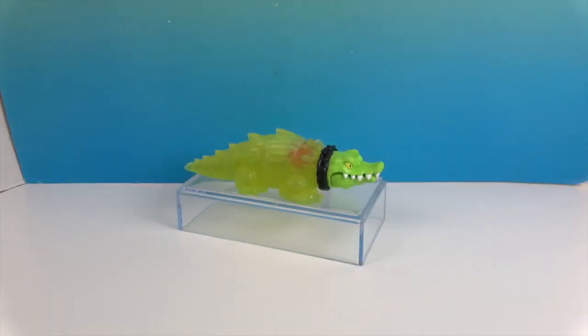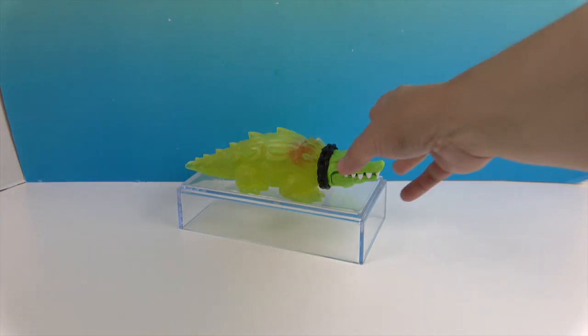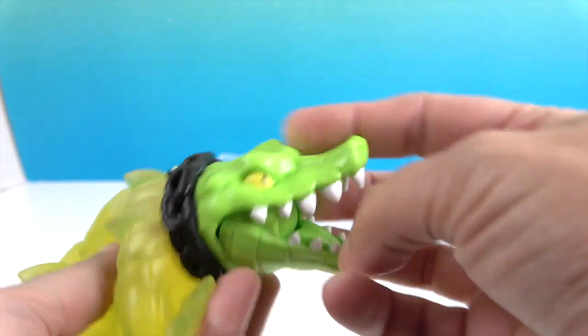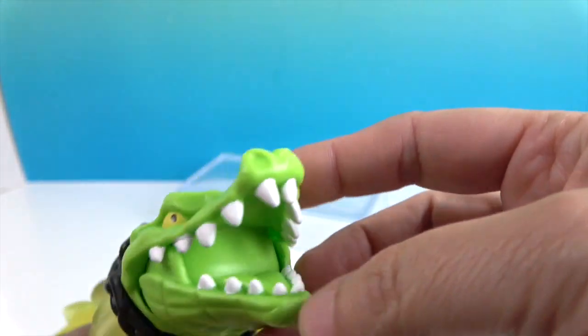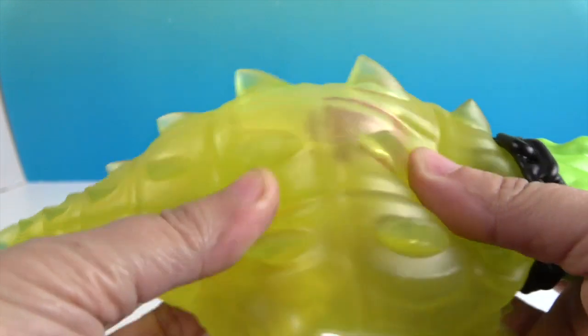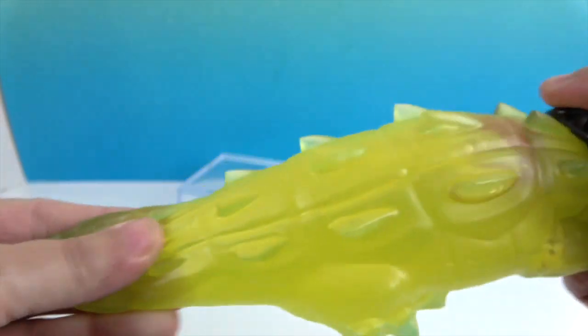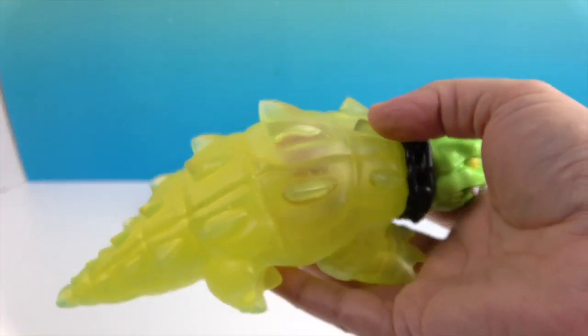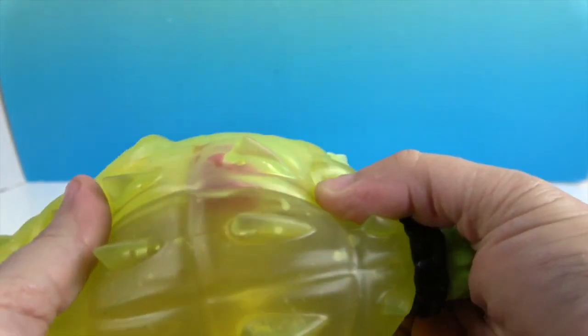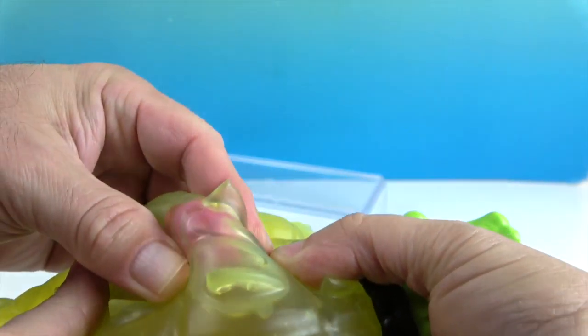All right, there he is out of the packaging. As we said, the mouth does open — John tried it out, there's his crocodile teeth trying to eat that fly in the studio. We have a watery type liquid in here, as you can tell, and he does stretch. There's the core — I'm going to hold it and let John crush the core.